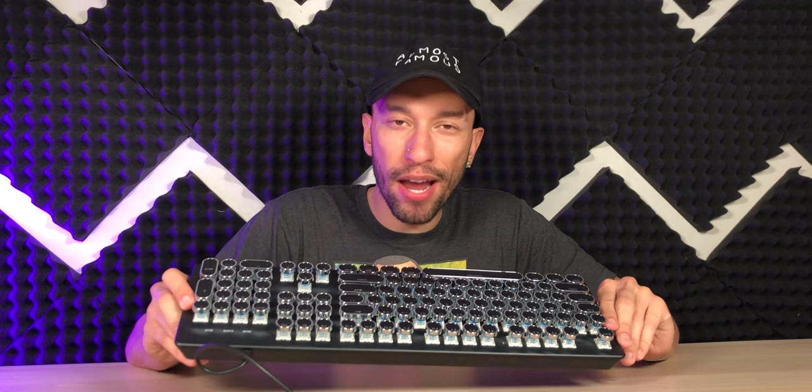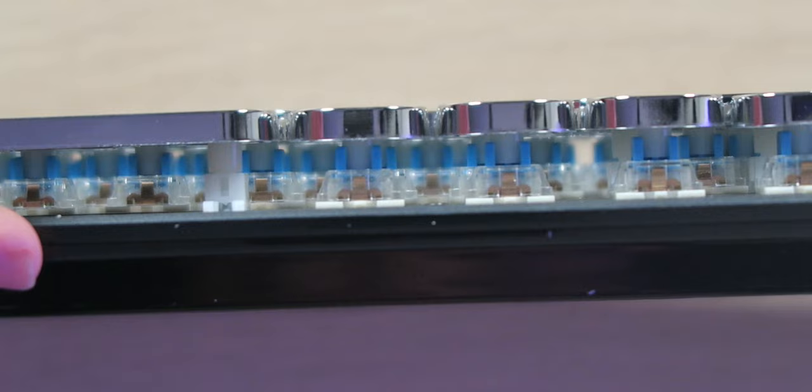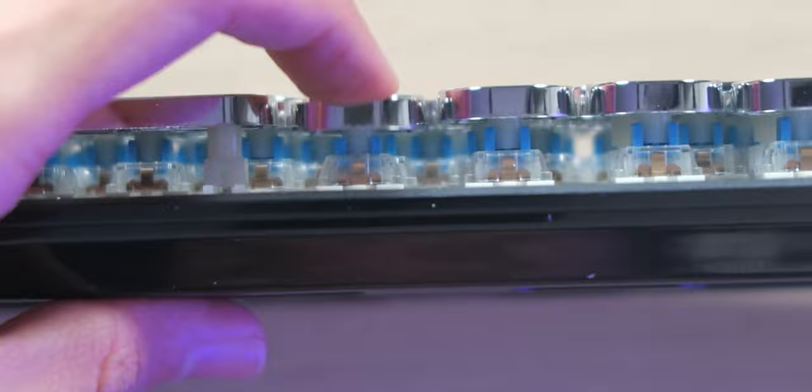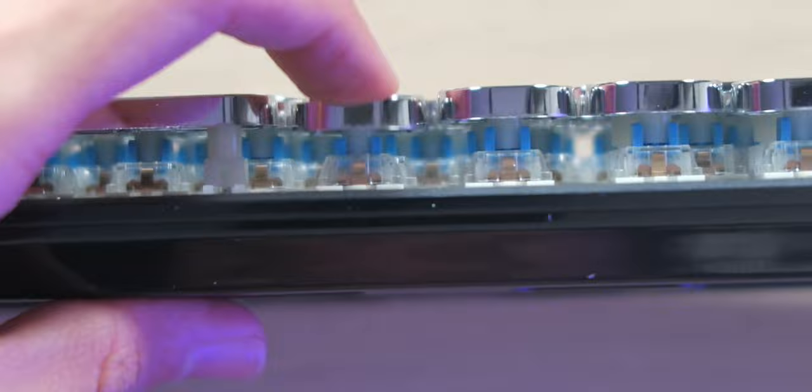This is basically a colorful LED typewriter keyboard. All the keys are exposed — you can see exactly how far they travel. That's some good travel there, nice clickiness. I love the way that sounds.